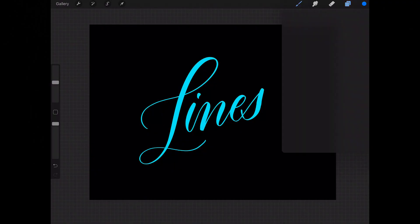There are two ways to colorize your line work. First, make sure that you have the line work layer selected that you want to change the color of, then go to your colors panel and select the color you want to change the original color to.